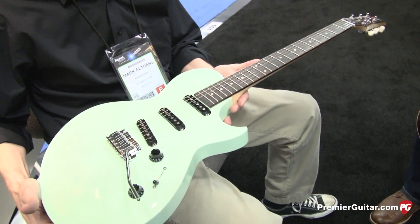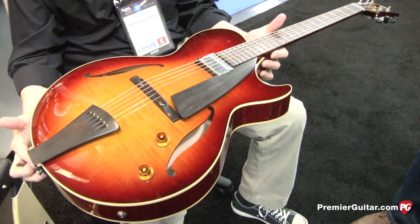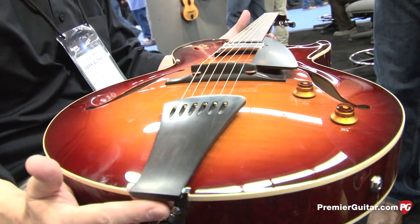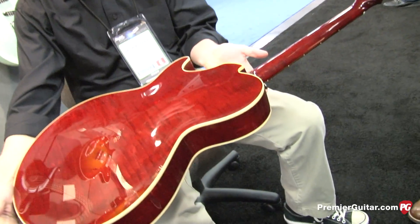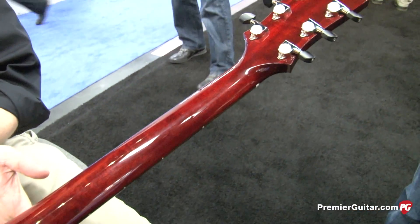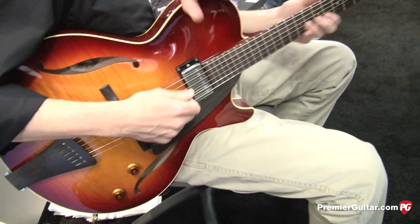We've also been doing, for the last couple years, some more laminate guitars. This is one of the new ones — it's a relatively, I guess you'd call it a jazz box. It's called our Eastside LC for laminate construction. We've been working with veneers for the last year, year and a half — molding our own veneers, shaping, putting the right wood, checking the different thicknesses of each layer. It's got a humbucker on this guitar. Ebony pickguard, cool ebony bridge, awesome ebony tailpiece.